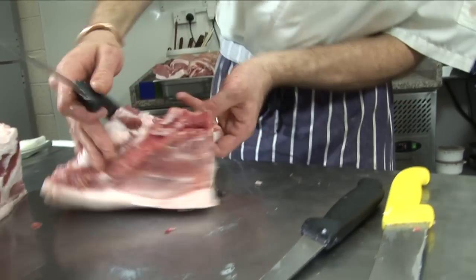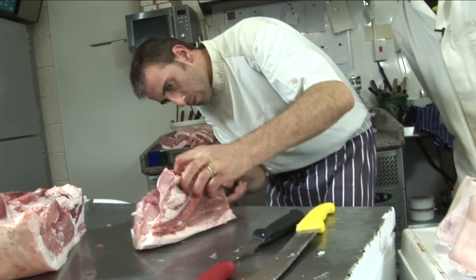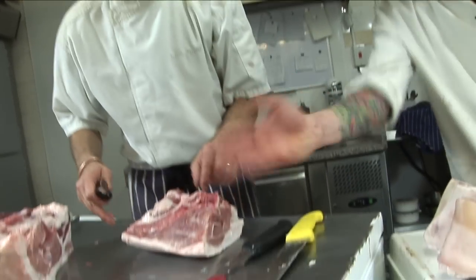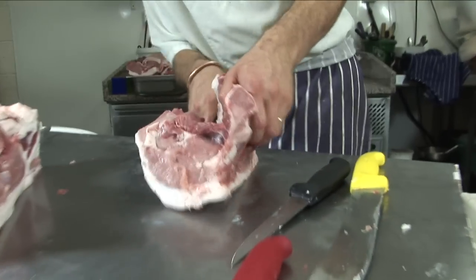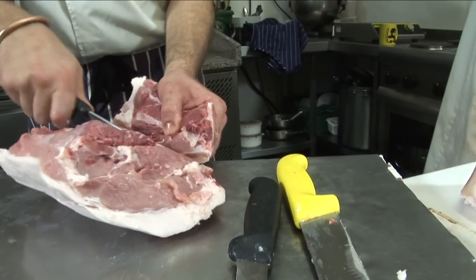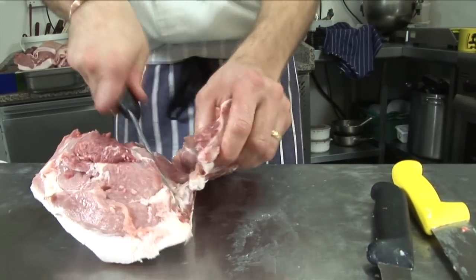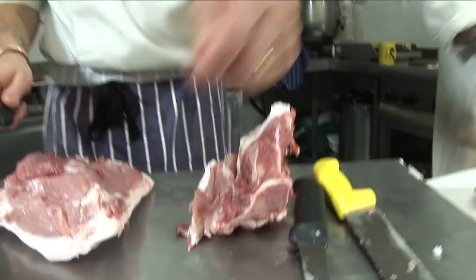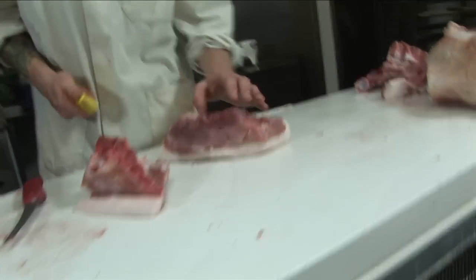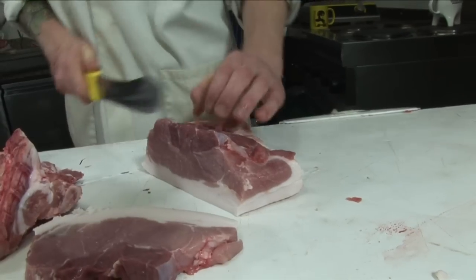When it comes to the bone, you've got the hip here — just find that little bit of the hip and take it down there like that. Just following lines — that's all you're doing really when you're butchering, you're just following lines. And just take it down like that, and that is your chump chop. And then we can just take a couple of chops off of here — and there's your bonus chop.